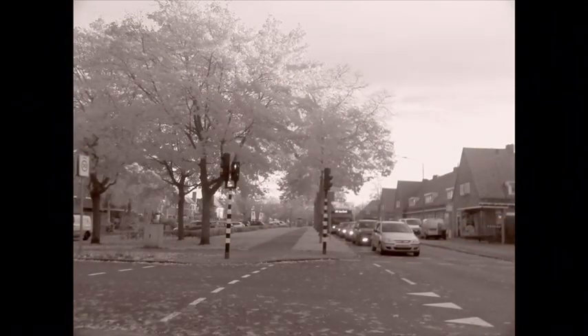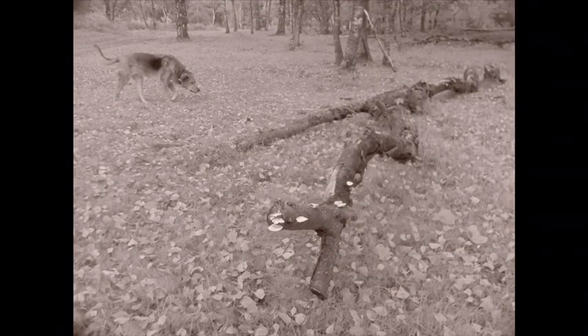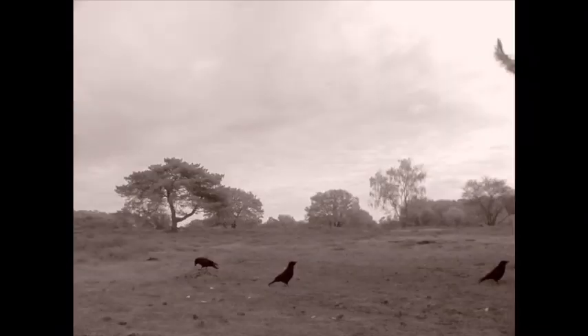You may have noticed that plants look differently in the pictures taken with this camera. In infrared and UV, active plants are a lot brighter than dead plants, and skies will have more texture.